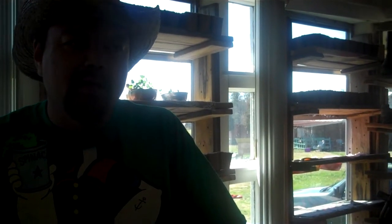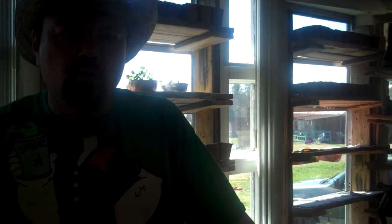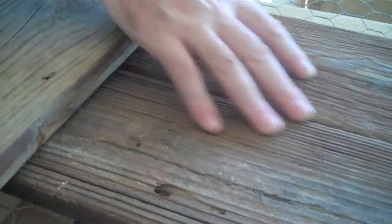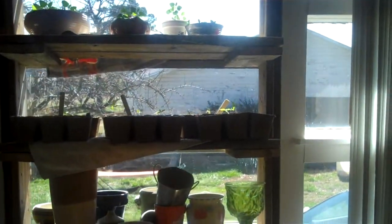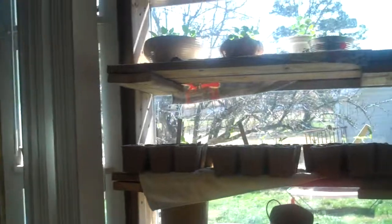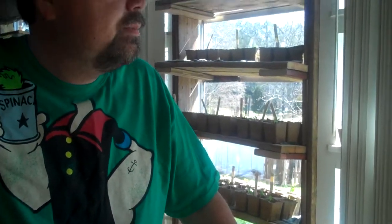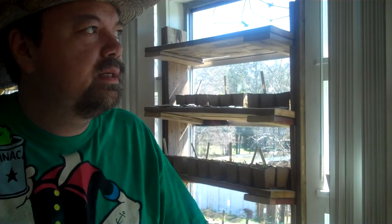This wood was reclaimed from someone on Craigslist who had redone their outdoor deck, so this is all old outdoor decking. You can see it's had some paint on it and it's old treated wood. This was almost free, so you should really be able to get all the materials you need except for the staples and the screws to anchor it into the side of your window.